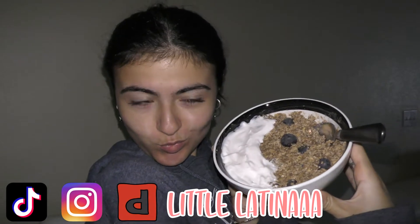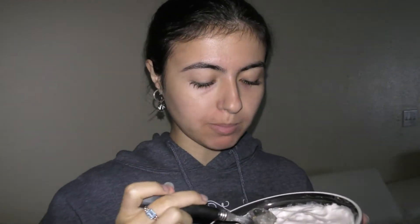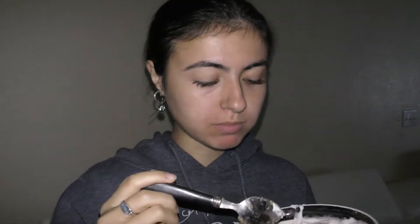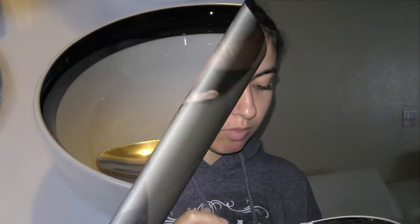Hey guys, welcome back, or welcome to my channel. I'm going to be showing you how to make this super cute, super tasty oatmeal breakfast that is actually very filling and very healthy for you. It takes less than five minutes to create. This is super tasty — I would highly recommend you try this. It's actually extremely good for you, so without further ado, let's get right on to it.